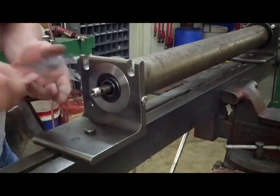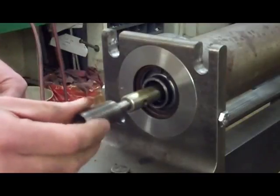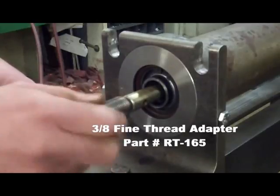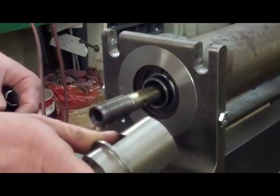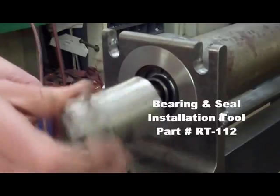The first step is to remove the snap ring. Drill and tap the end of the shaft so it will accept a 3/8ths fine thread adapter, part number RT165, to remove the shaft, bearings, and seal. This adapter allows you to use the bearing and seal installation tool, part number RT112.